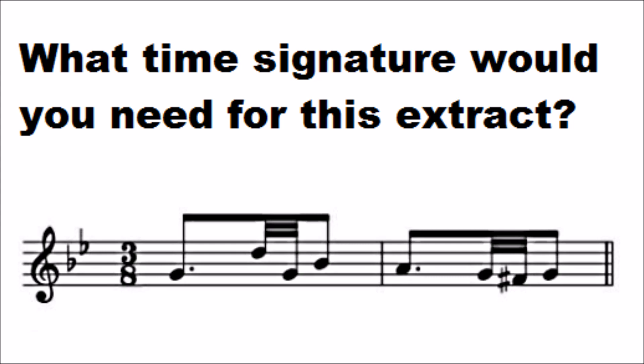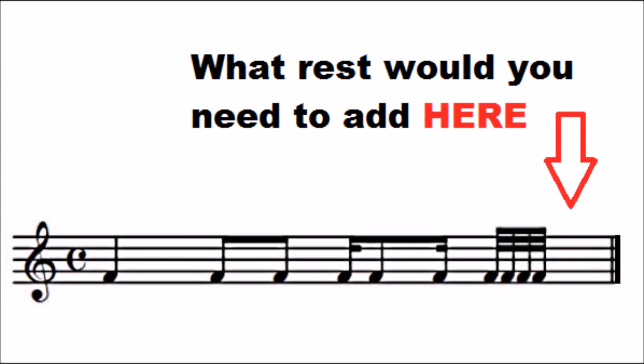And finally, what rest would you need to add at the end of this bar? First of all, notice that there is a 4/4 time signature, and you have one crotchet, then two quavers, then a semiquaver, quaver, semiquaver rhythm — all of that makes three beats. And then you are left with just four demisemiquavers and an unknown rest to make the fourth beat. So, four demisemiquavers are worth two semiquavers or one quaver, meaning that you would need to add another quaver rest to complete the bar.